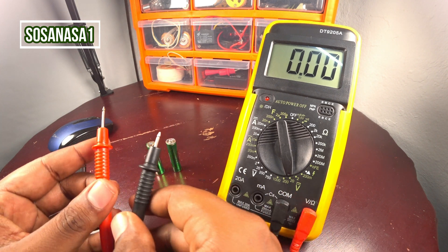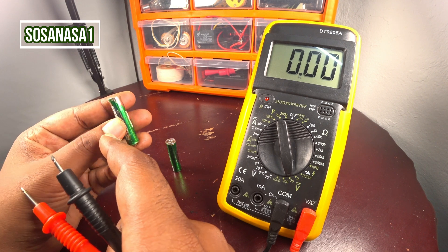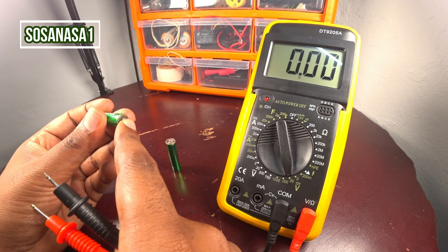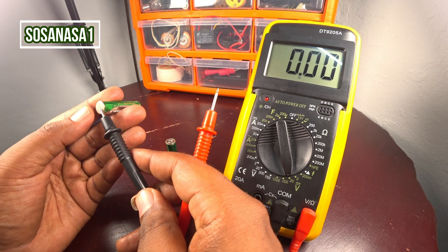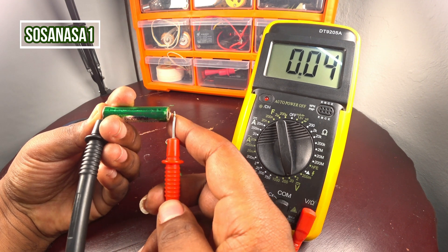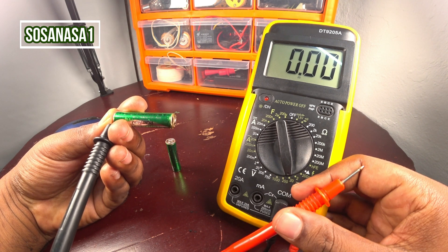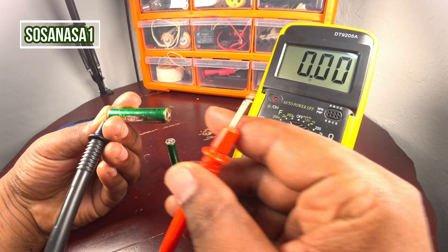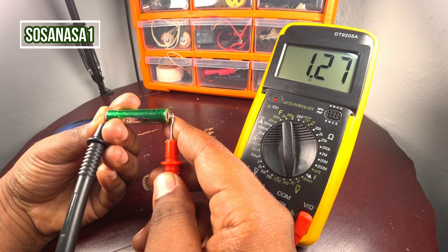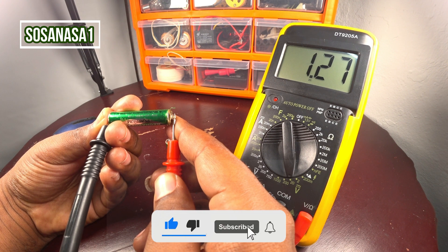Take the multimeter tips and touch the battery terminals. This is the negative and this is the positive. The negative is the black probe and the positive is the red probe. Touch here and watch on the multimeter screen. This battery has 1.27 volts.